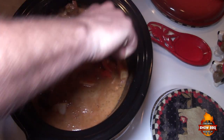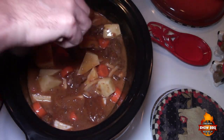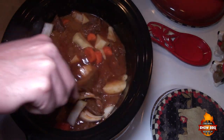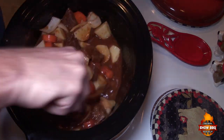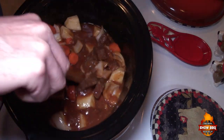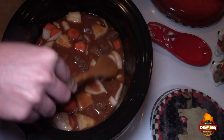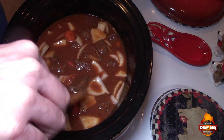Go ahead and stir this up really well. We were supposed to add two bay leaves but we don't have any, so this is going to be my version. We're going to put this in the slow cooker and let it cook low and slow for eight hours.